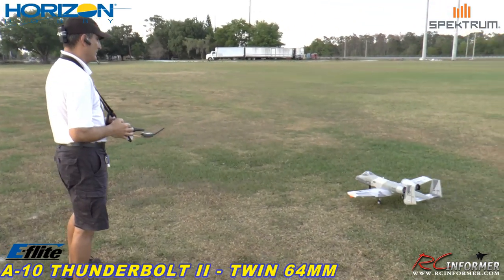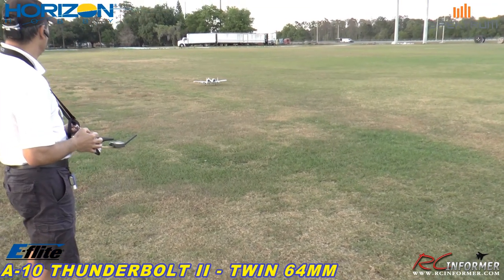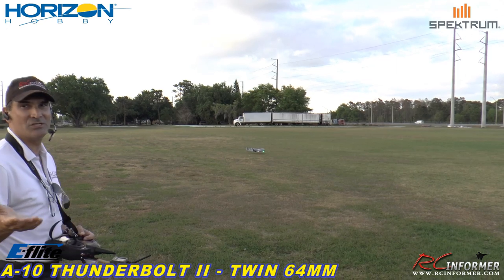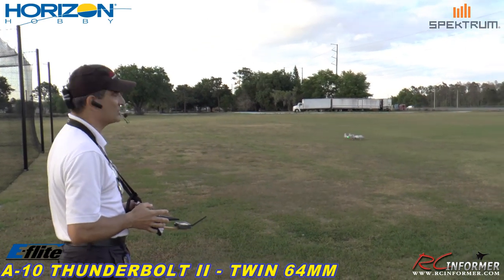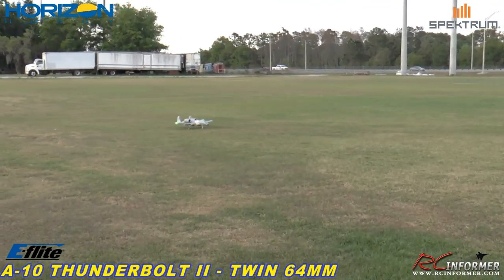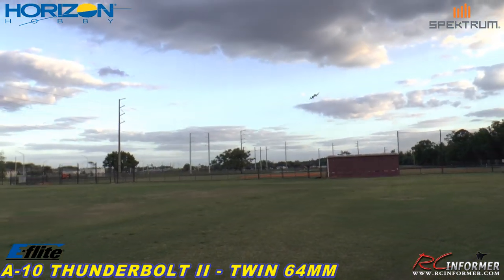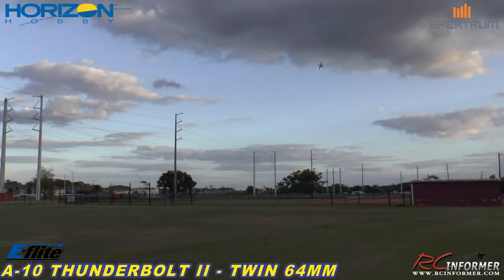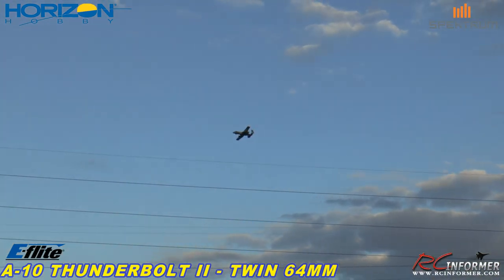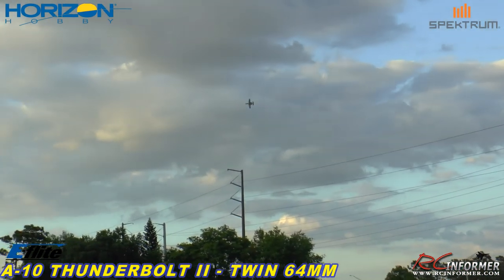And here we go — we'll taxi it on out. So far I'm liking the AS3X. I don't use any gyros or anything. This one comes with an installed one, so it is what it is, and it's nice with it on there. I'm just trying to keep it in tight here — I don't want to get too far away. Here, I'm going to come by fast, Spencer. You ready? Power's coming in.